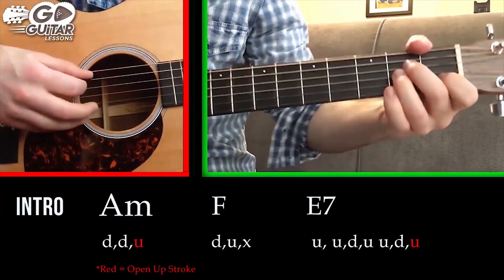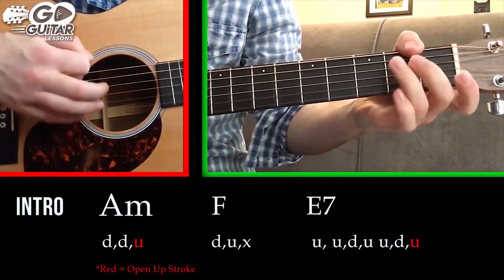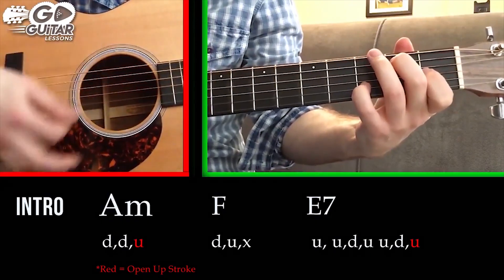So here's our first line: A minor — down, down, up, down, up, up, up, down, up.